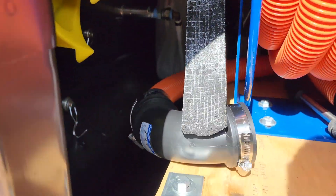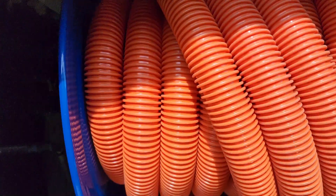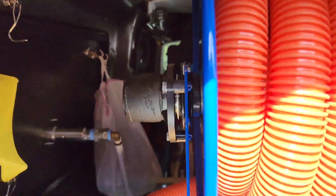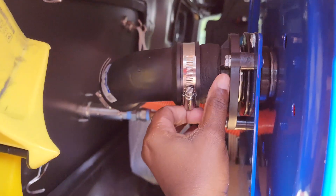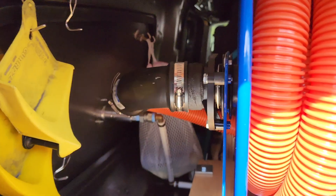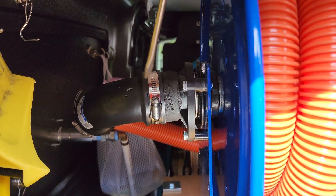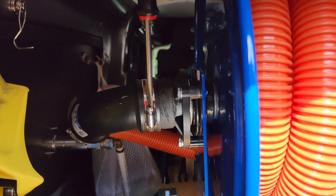I wrapped it one too many times. I think if it's just one time around, that'd be good - that should really be all you need in order to get that tight fit. But the reason why I also went with a Fernco is because I've noticed that I get debris in this corner, so I need it to be something that was not permanent, that I would be able to maintain.